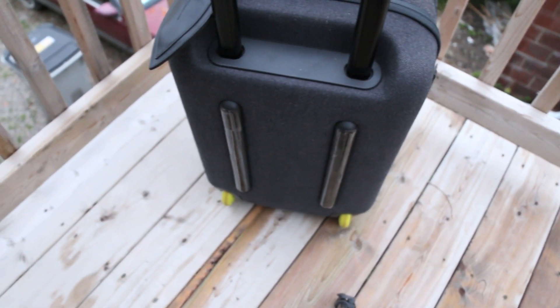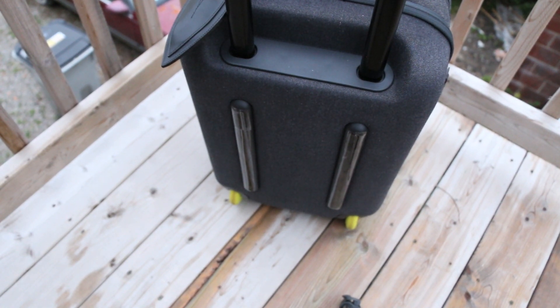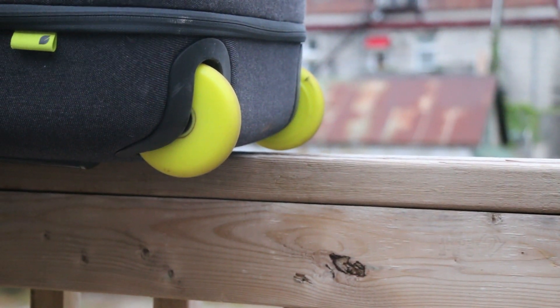Taking a look at the back here, we have two plastic guards on the bottom if you want to slide it into a compartment or something. I put on some Zagg Invisible Shield skins to keep them from wearing down — you don't have to do that obviously, but I just did that to make it last a little bit longer. And lastly on the bottom here we have two high quality wheels which are brightly colored, help to be seen at night, and also offer a very smooth ride.